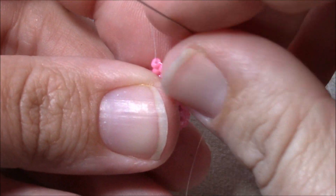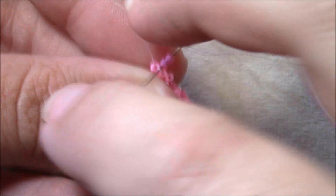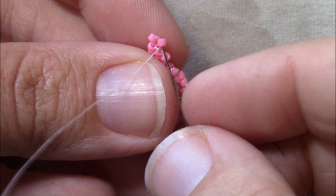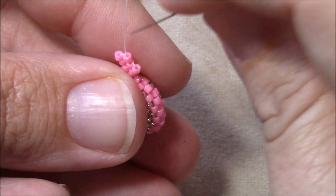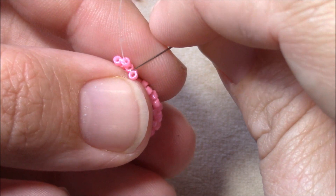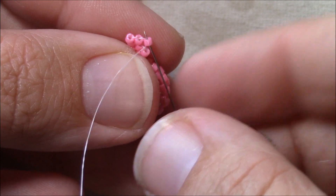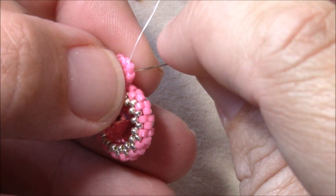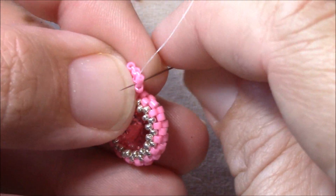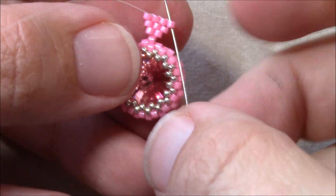Do another increase row: pick up two size 11s, go under the first thread bridge, and up through the second bead you added. Then one size 11 under the next thread bridge and up through that bead. Then one size 11 under the same thread bridge you just went under and up through that bead. Now you have a row of four.